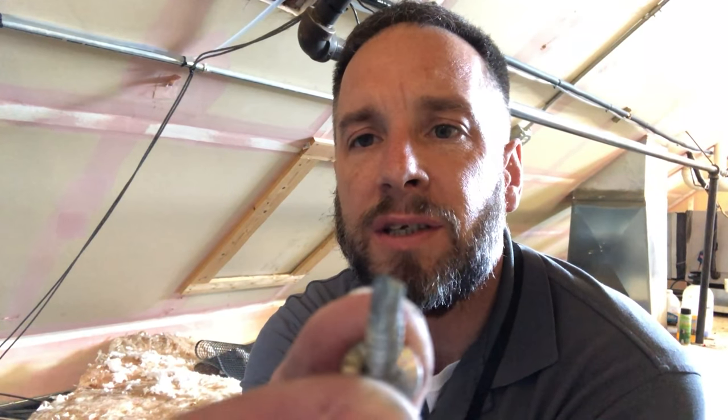What you have is a self-tapping screw. A lot of times you use it to put together sheet metal — you could use it to attach something to any type of metal really. As you can see the tip of the screw — I've got a bigger one here — but when you buy these at Home Depot or Lowe's, the tip is kind of almost like a drill bit, and that's exactly what it does: it drills into the metal.